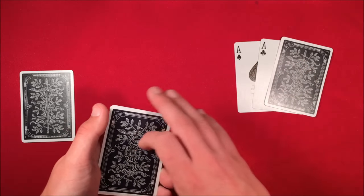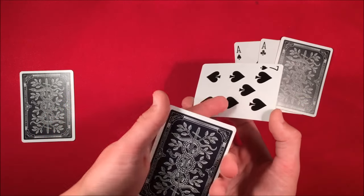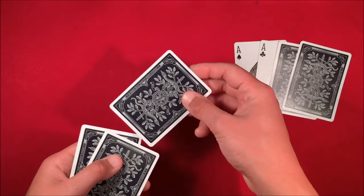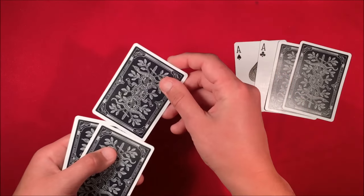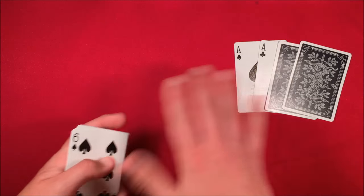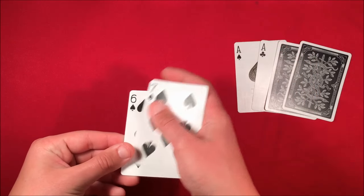Flip the cards over, snap, and do another Elmsley count to show the ace has disappeared. Come back and don't reveal this ace again. Do another pinky pull down, grab a double lift, and show spectators you're taking another black card to put with the aces — but in reality this is another ace. Leave it there, then say 'I'll take the final ace' — but in reality this is a random black card. Put it into the middle, and now you actually have four black cards in this packet. Flip it over and do another Elmsley count for consistency.